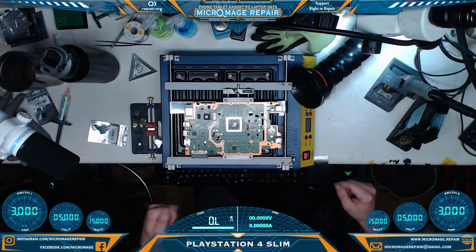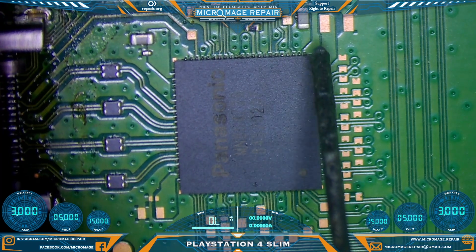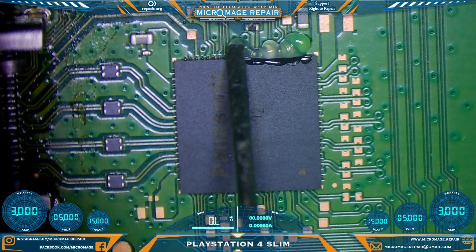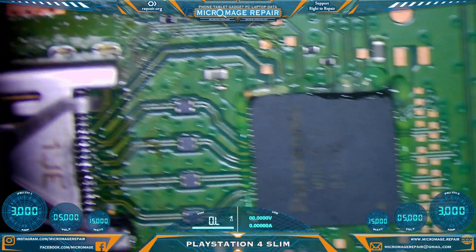My new method is now using my preheater, which is a T8280. I'm fluxing the chip for a couple of reasons, because once the board is warm enough the flux will melt, and that will be my cue to rework the chip.